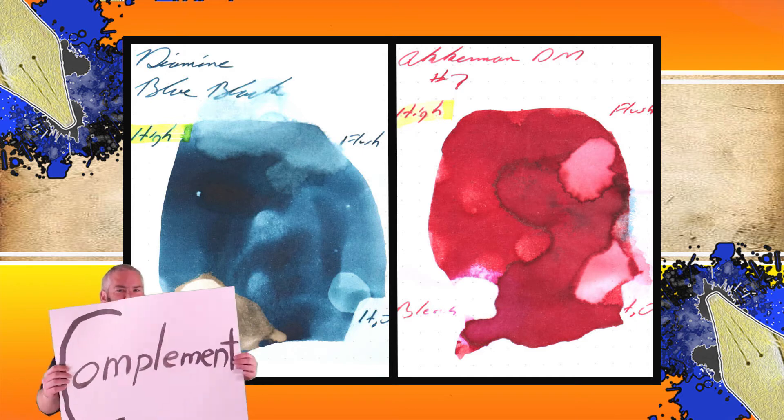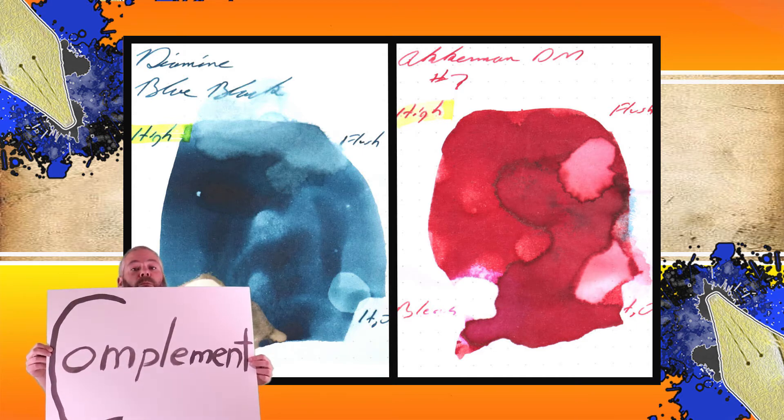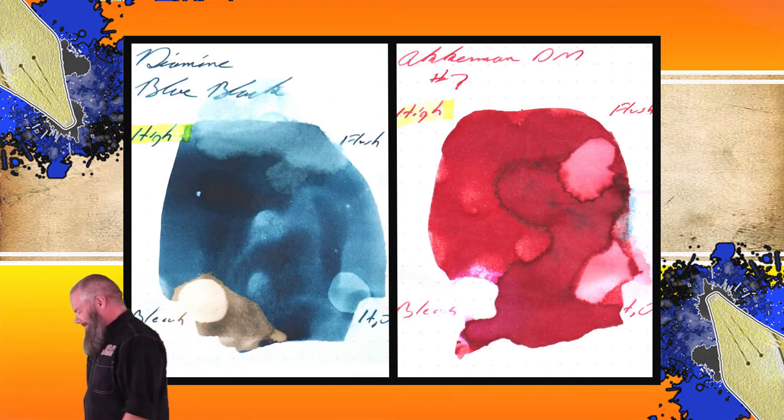Instead of finding inks that look like Ackermann Dutchmasters No. 7, I would prefer to find an ink that complements its color on the page. I wanted a nice blue-black that was named blue-black, so I chose Diamine's blue-black — because I like blue-black inks and I think I just like saying blue-black. Comment blue-black down below.